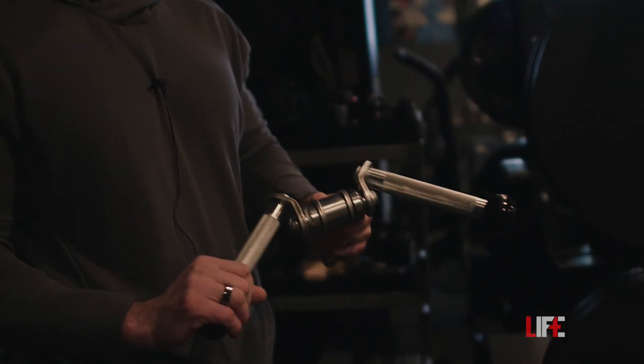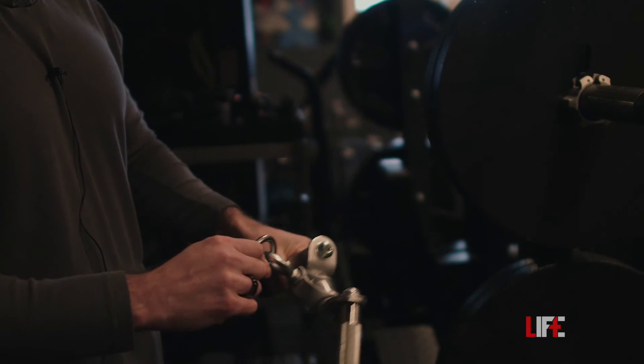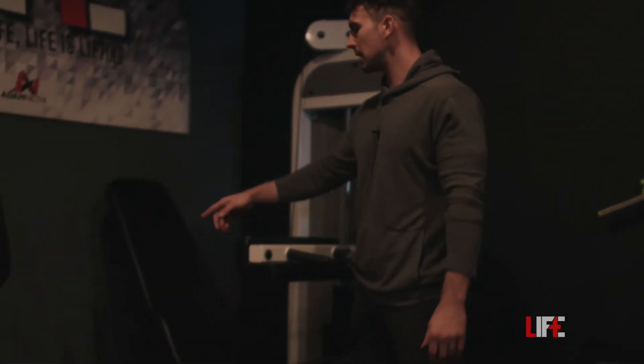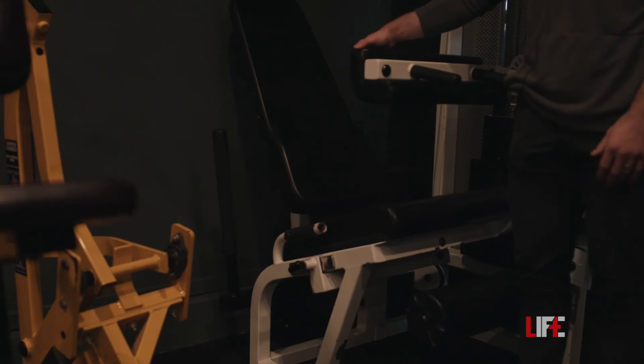Another attachment we have here at the Lift Lab is this extended V-bar. It's not quite as narrow as other V-bars out there. This one's from American Barbell and it's fantastic — I love using it for cable skull crushers, cable curls, and things like that. Behind here we have the dip bar, which can be attached to the Prime rack.